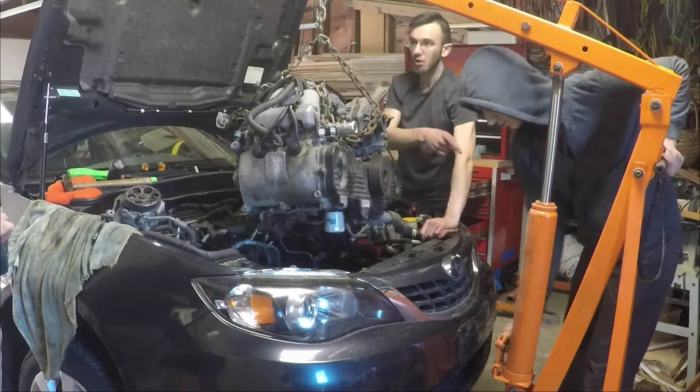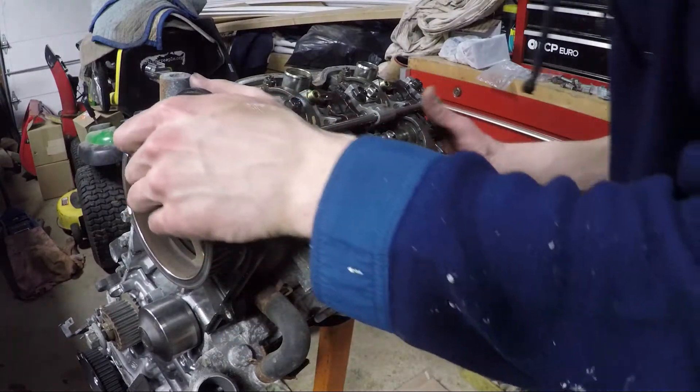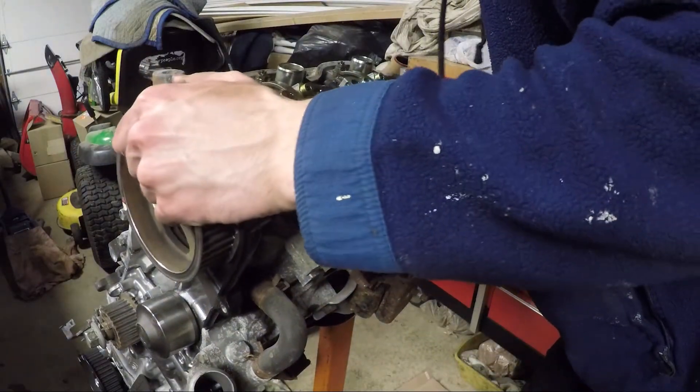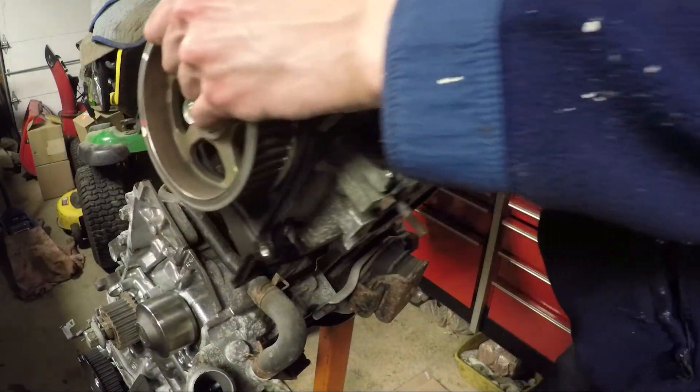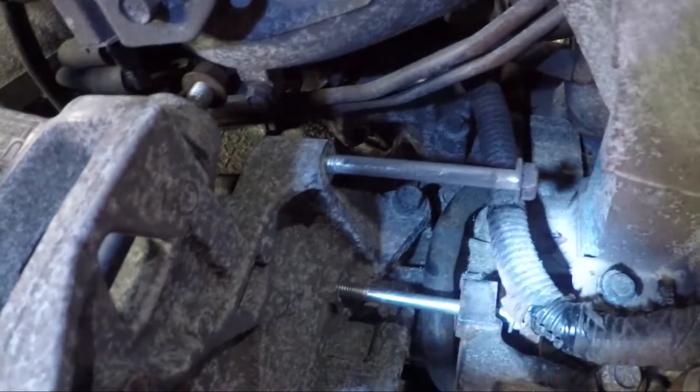In this video I'm going to show you how I took apart the Subaru EJ25 engine. This might not be the perfect way to do it, but it worked for me. I'm going to put links into the description box below if you want to skip to a certain part. The first thing I did was remove the alternator and the bracket it is held on.